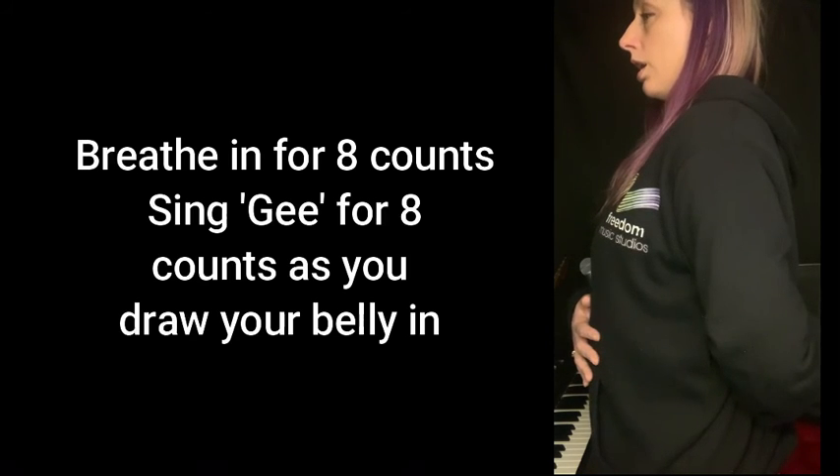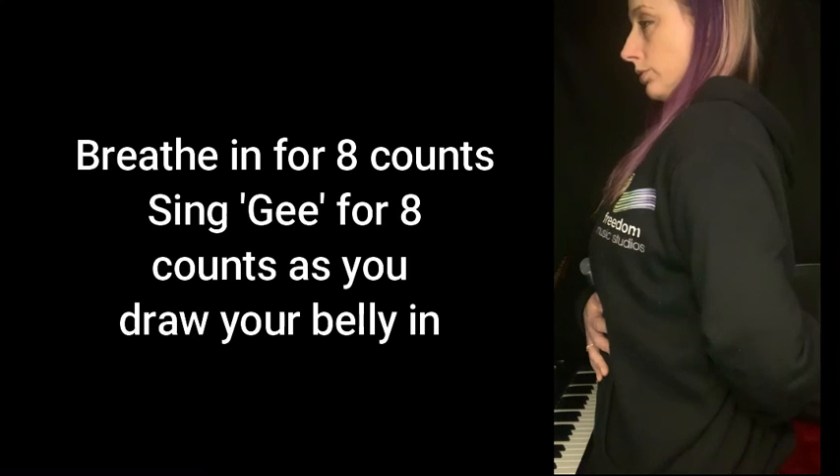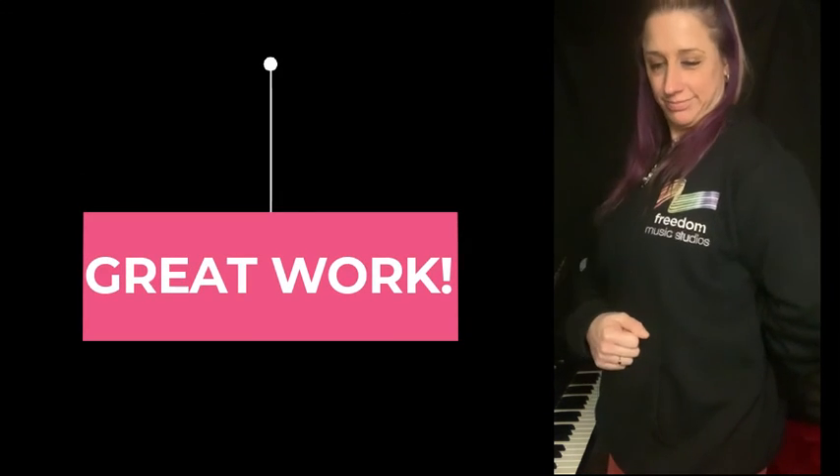Last time. Breathe in. Ghee. Very well done. Keep working on your breathing — it is the foundation of amazing singing.